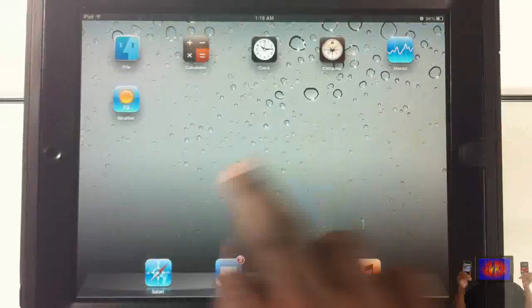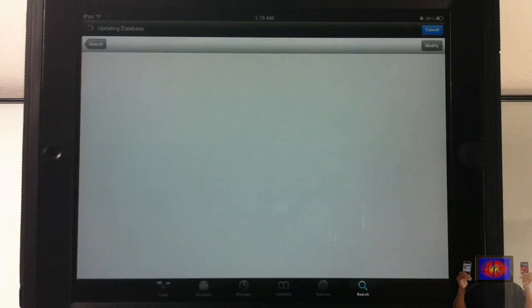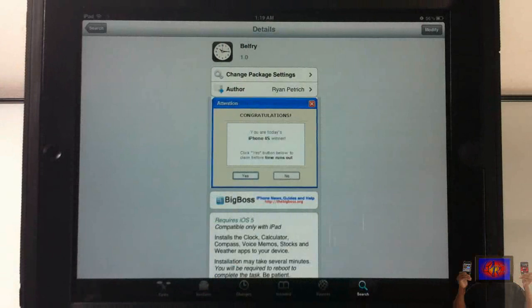That's basically it, guys. Once again, the modification in Cydia is called Belfry — you just go inside Cydia, search for it, and install it. It's by Ryan Petrick, a trusted developer. Hopefully this little video helped you out for whoever wanted the Weather, Calculator, and the other apps. With that being said, please rate, comment, subscribe — have a nice day.